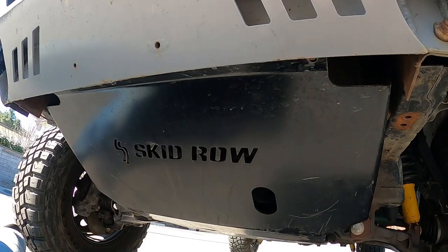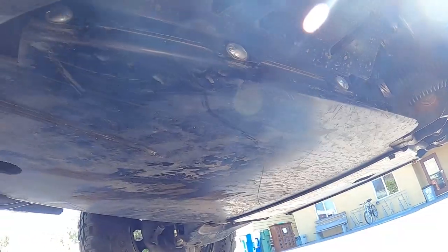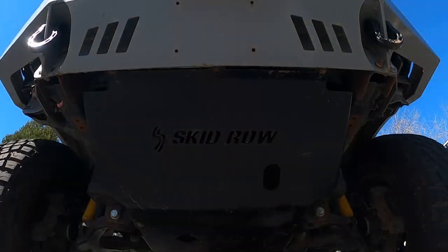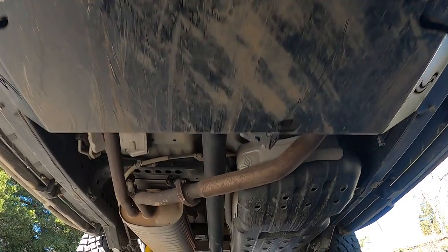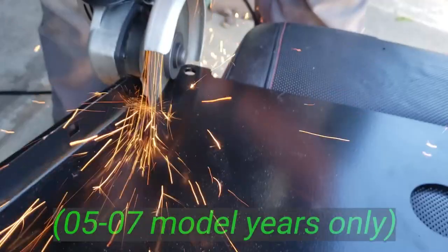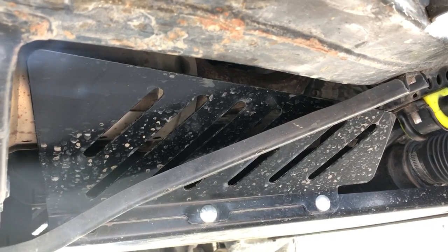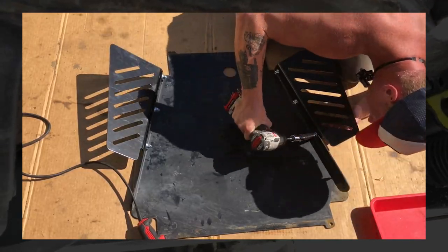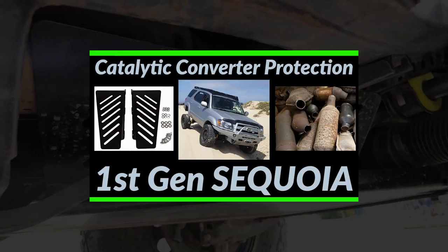I'm running a full set of skid plates by Skid Row Off-Road — no complaints. They do add weight, but that's expected. I've got the front skid, oil pan skid, transmission skid, and transfer case skid. The transfer case skid is specced for a Tundra so you need to drill into the frame, and the transmission skid needs a little trimming. I also have catalytic converter guards — it's a newer product from Skid Row, not specced for this model year, but with a little finagling and a floor jack you can make it work.